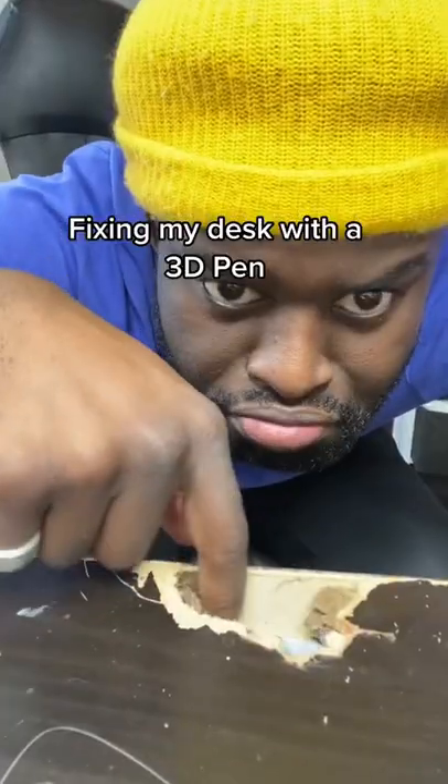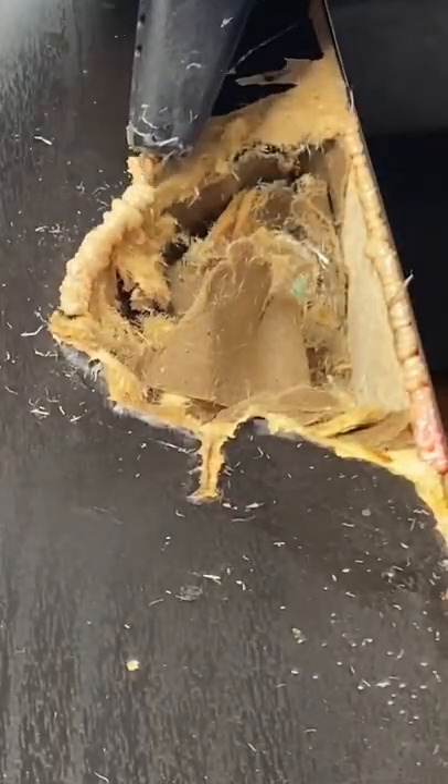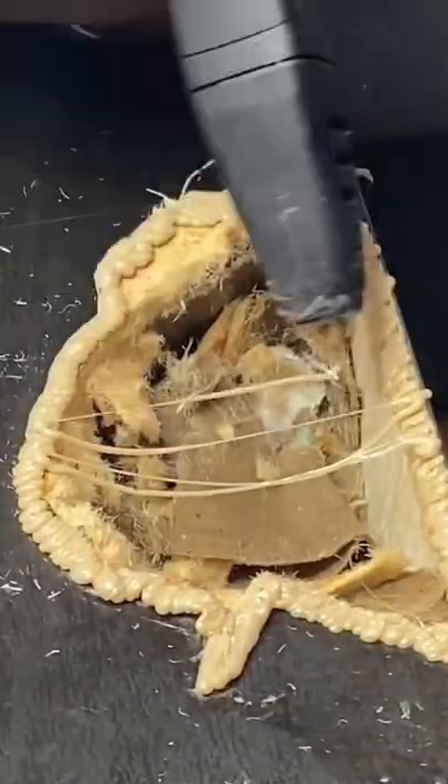So my desk is broken, and instead of buying a new one — because I'm moving soon anyway, and that just feels very pointless and wasteful — I decided to fix it with my 3D pen, as a normal person would do.